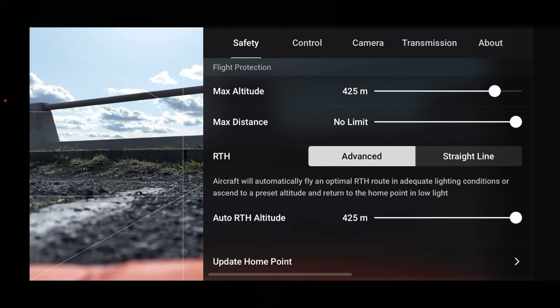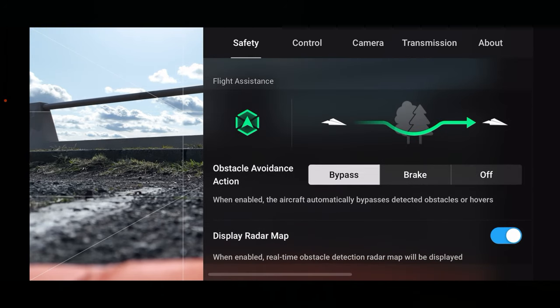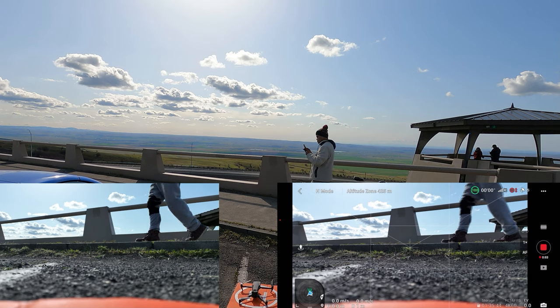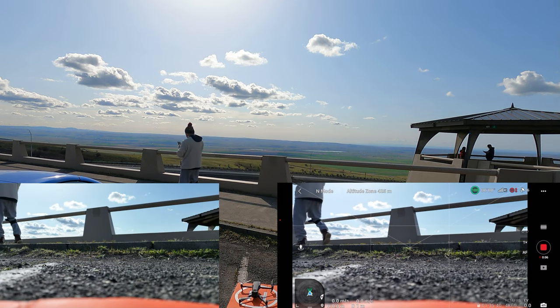Let's take a look at the safety menu. We are in bypass. We've got advanced return to home. I've got return to home altitude set really high — we don't need it that high. Let's bring it down to 66 meters, that's more than we need. Compass is normal, IMU is normal. We're good to go. Let's start recording and do a manual takeoff.